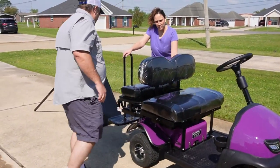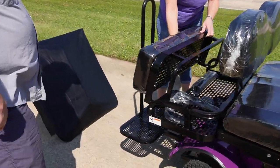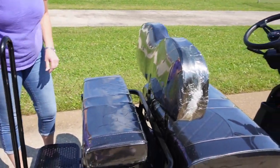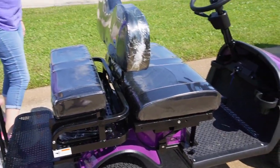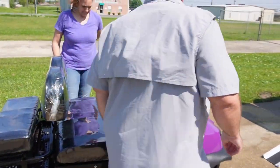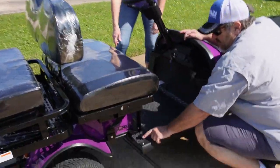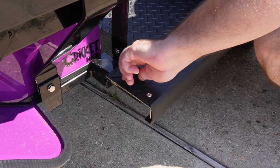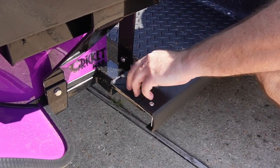This part in the back folds up and down. You can either use it for carrying cargo or as an extra seat for two more people. It holds a weight limit of 600 pounds and it holds four people. Next step, you come here and unscrew these screws — there's two. Everything that you take apart is only two screws.